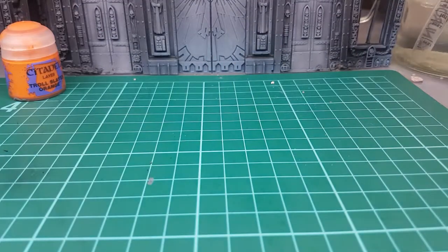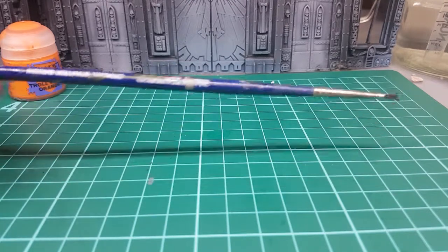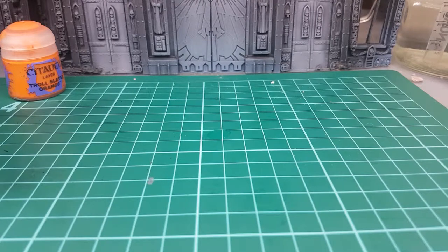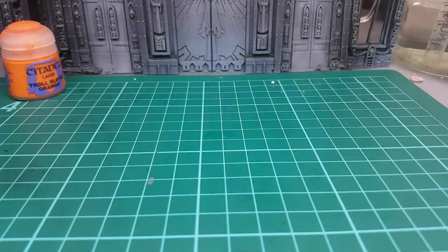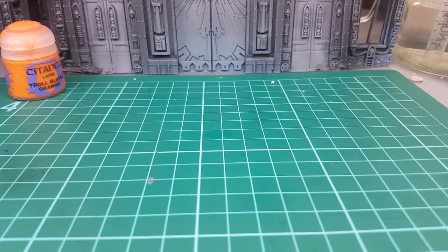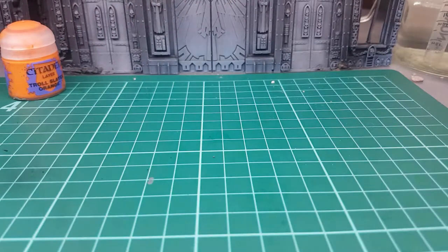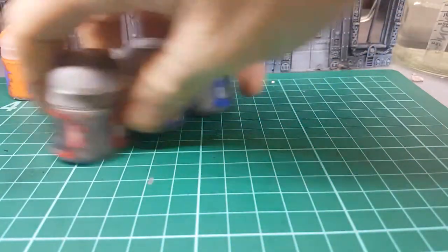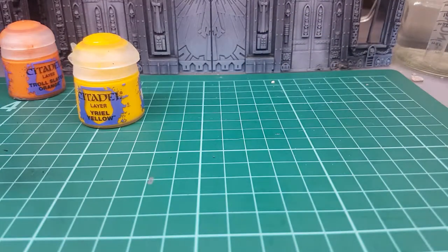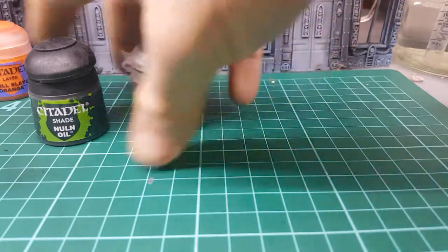A couple of things you're going to need first: some water, a standard brush — I just use a standard Citadel brush — a cup, and some glue. You're also going to need a couple of paints. In the grey department we've got Dawnstone Grey and Mechanicus Grey. In the metallics department we've got Leadbelcher, Ironbreaker, and Runefang Steel. In the yellow you're going to need Aerial Yellow and Flash Gitz Yellow. You're also going to need Hoeth Blue. And you're just going to need two shades: Nuln Oil and Agrax Earthshade.